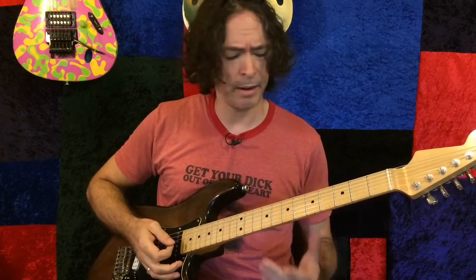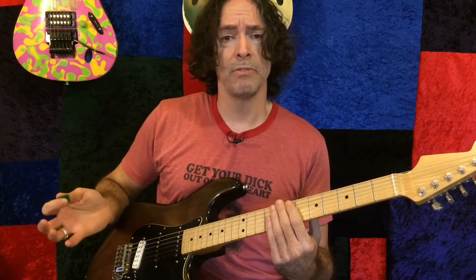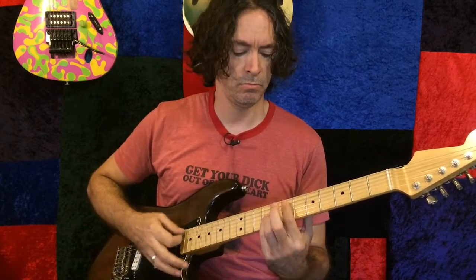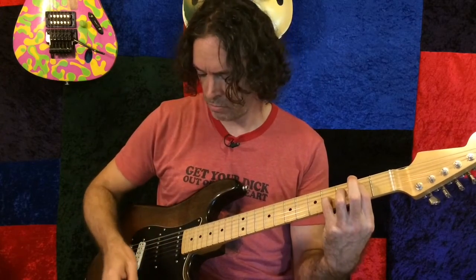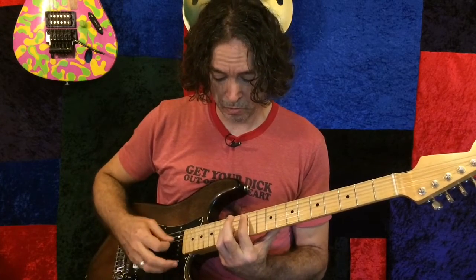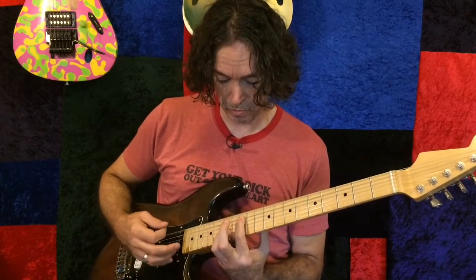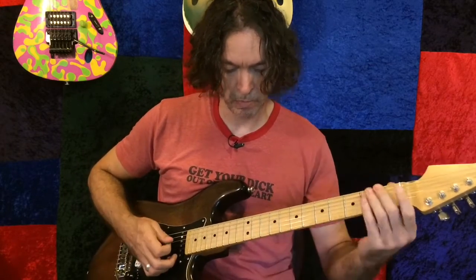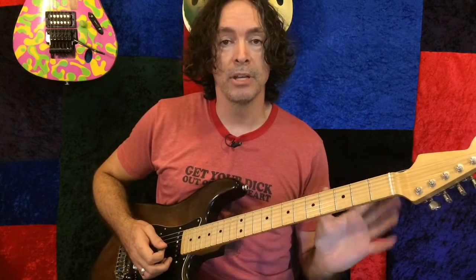This is his Dumble Overdrive Special. And so far it is my favorite medium gain kind of overdrive. That is with no processing. Now let me show you my mid-gain Dumble after I've taken this and given it the treatment.